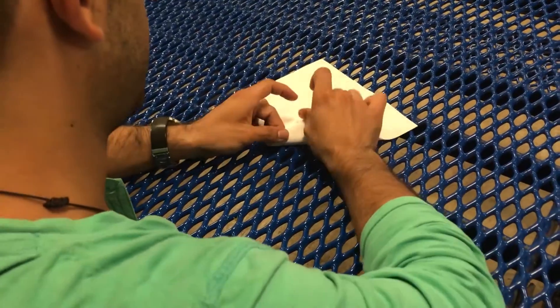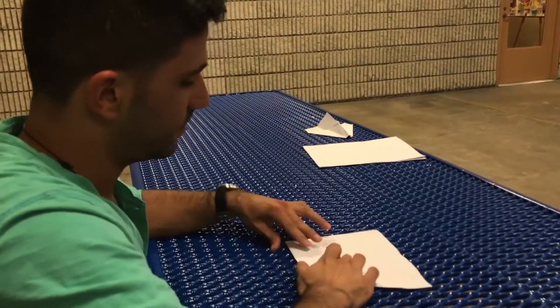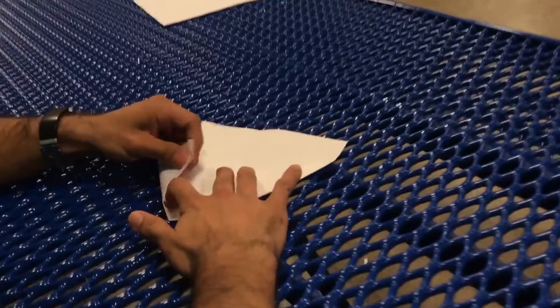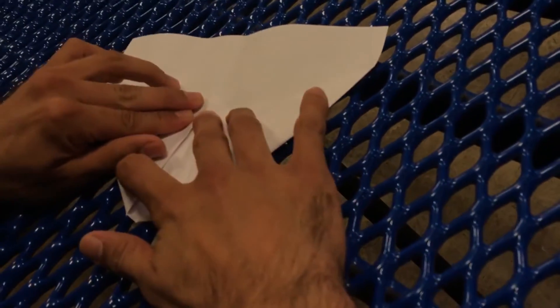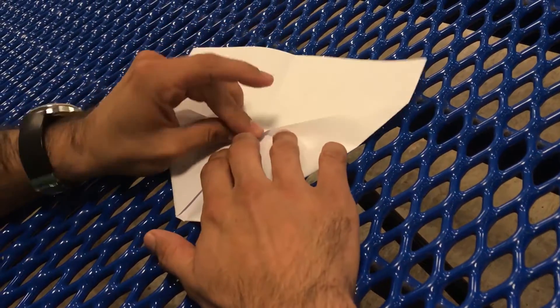Then you flap it around one side. Flap it around the other. This little triangle again, you flip it over.